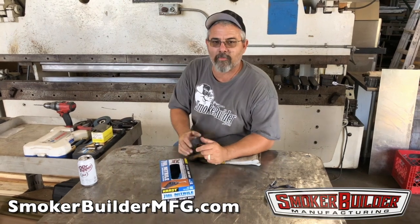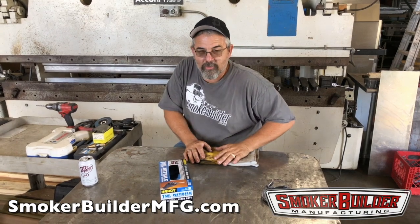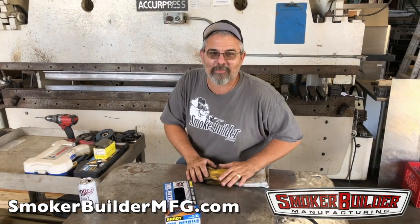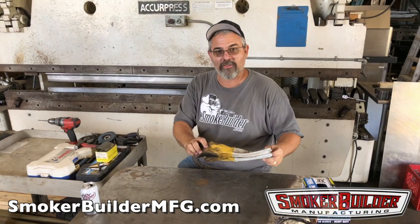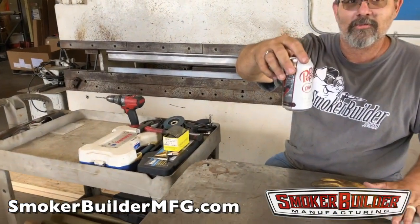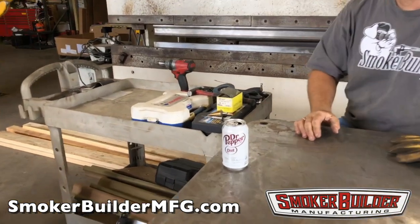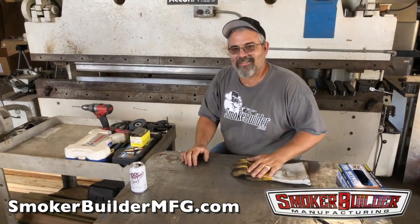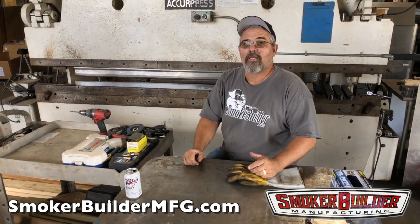You've got your glasses, your clean assembly gloves — keeping the oil off the metal once you do your final wipe-down — and your gloves to keep your fingers safe. Got your soda or your beer. We prefer beer, but since this is a kid-friendly video, we've got soda. Got to keep it legit.